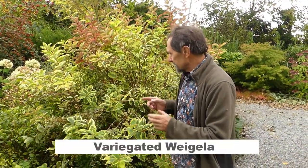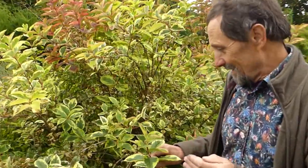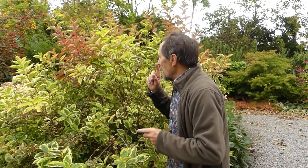Here we have a variegated Weigela — Weigela something variegata. This is a good plant, a really good plant. When you've been growing plants for a long time, you know some are good in certain situations. This one is just good. It's not so popular now, but it was very common years ago, and a lot of good gardeners may have turned their nose up at a variegated Weigela. I think it's one of the top variegated shrubs there is.